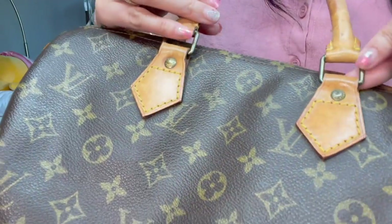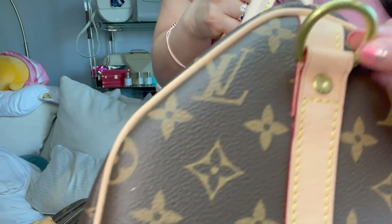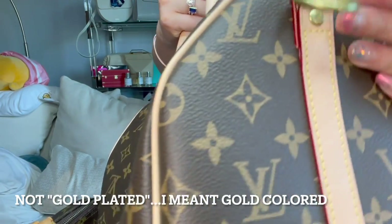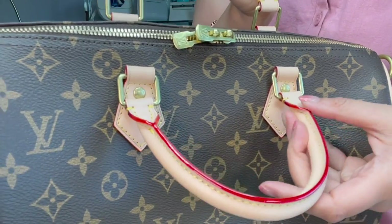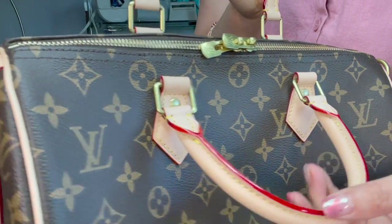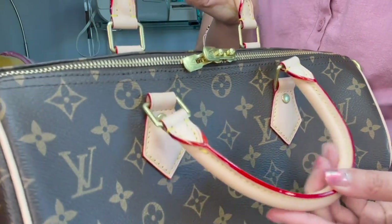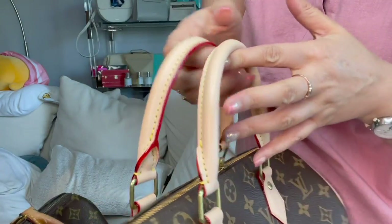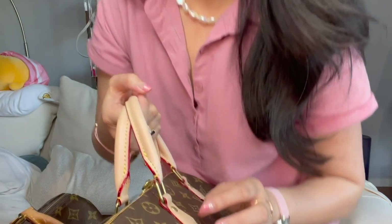My old hardware has a tarnish to it — I could shine it up, but the newer bags are not brass, they're just gold-plated. One thing that's a little questionable on fake friend is this red glazing — I'm not going to deny it's beautiful work, but it is shinier and glossier than the real deal. So if anyone's trying to sell you a fake, those are some things to look out for.